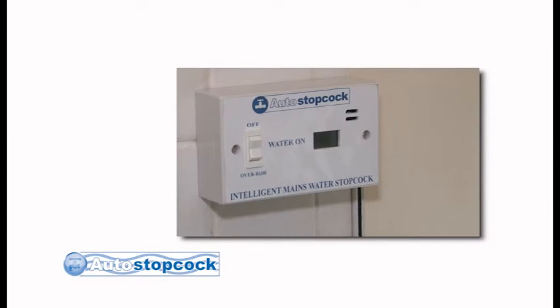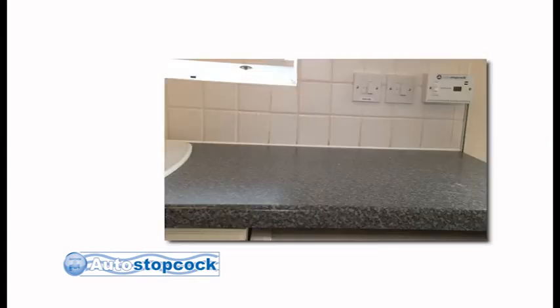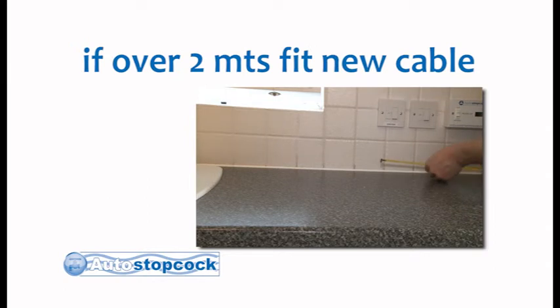It is advisable that you locate this switch in a position that is easily accessible, allowing for ease of use. Your auto stopcock switch can be surface mounted or recessed and is connected to the main valve using the 2m cable supplied.